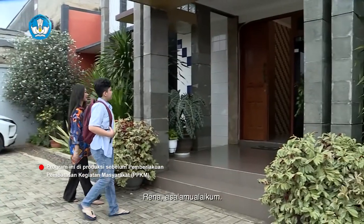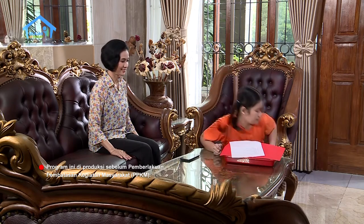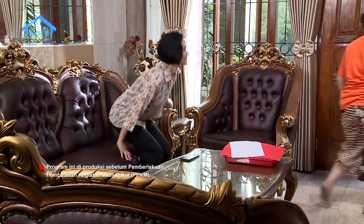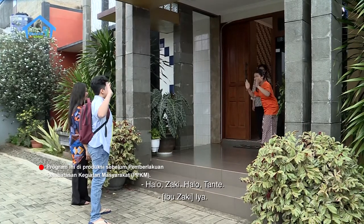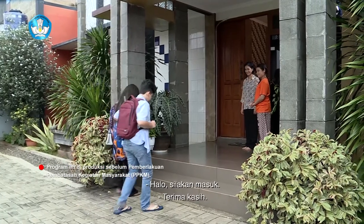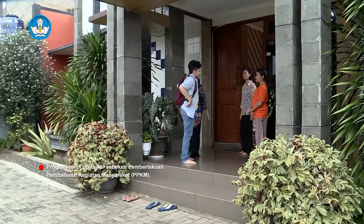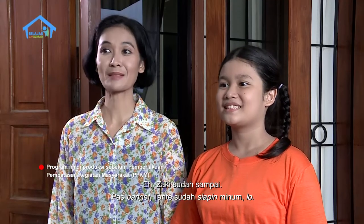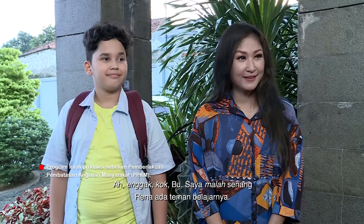Rena, Assalamualaikum! Nah, itu dia Zaki datang. Waalaikumsalam. Halo Zaki! Halo Tante, silahkan masuk. Terima kasih. Zaki sudah sampai. Pas banget, Tante sudah siapin minum loh. Terima kasih Tante. Maaf jadi merepotkan. Ah, enggak kok Bu, saya malah senang, Rena ada teman belajarnya.